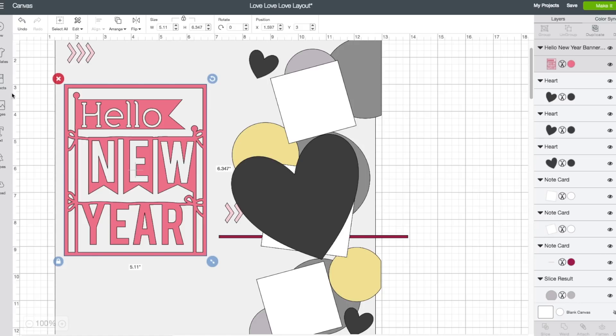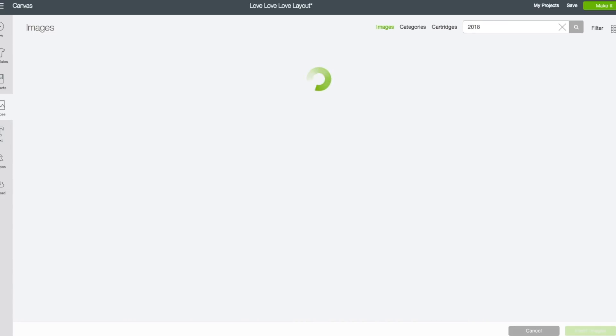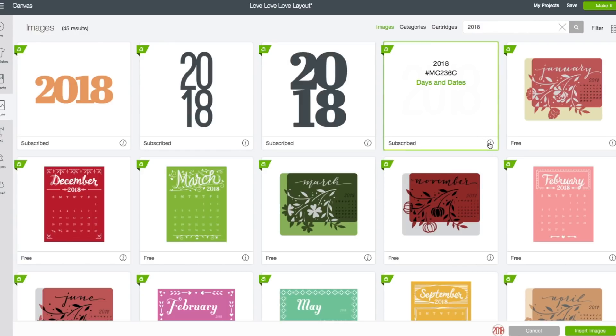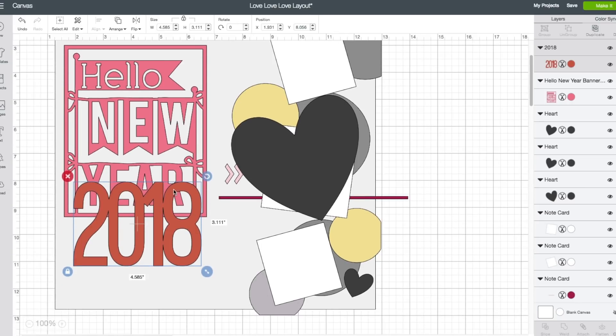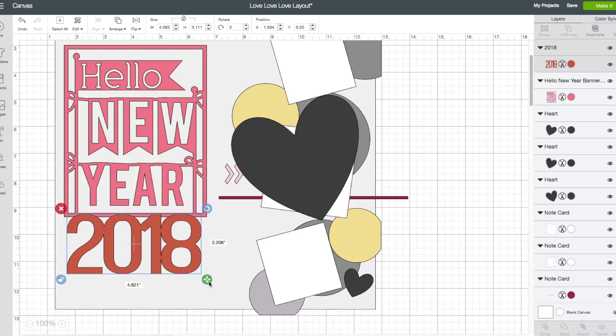I do want to add the year 2018. Left hand side toolbar again, click on images. In the search box type in '2018' and click enter. You can choose any format you like. I chose this one which is from the Days and Dates cartridge. Bottom right, click on insert images. I'm going to bring this down and resize it to fit on my Happy New Year. I'm going to unlock the lock and wiggle with it to get it how I like it. Alright, I think that looks pretty good.